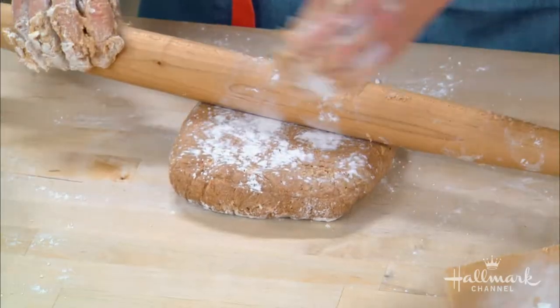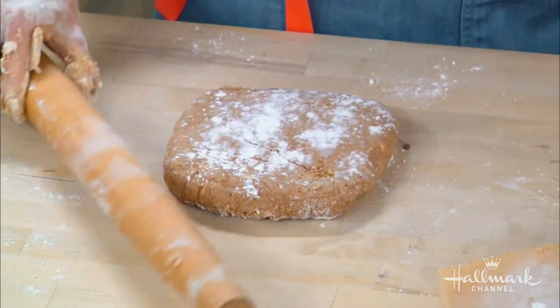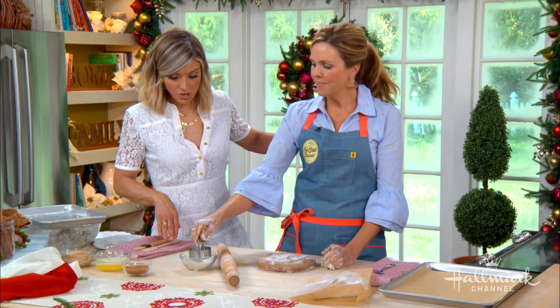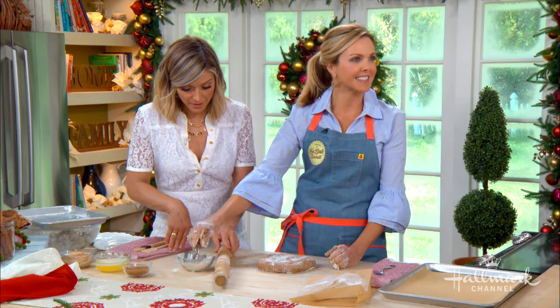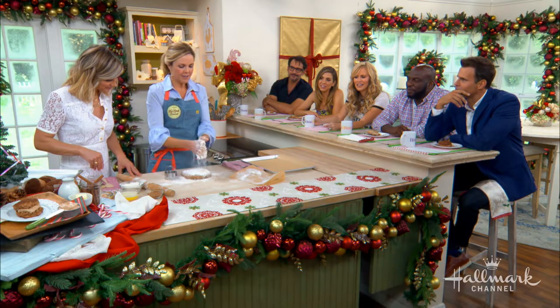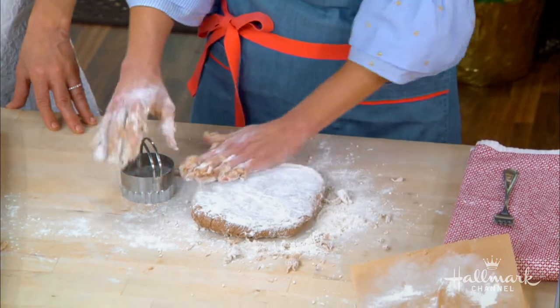After you get the dough out onto the surface, you barely want to mess with it. The more you mess with it, the tougher the dough is going to get. So you want to be really, really simple. Do you let it rest? No resting. And the flour will take the dough off your hands too, so you don't have to worry about it. Just use some flour to clean yourself.